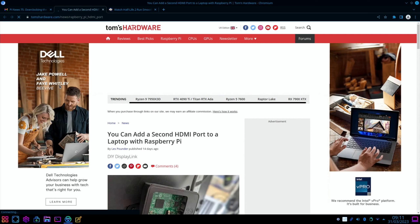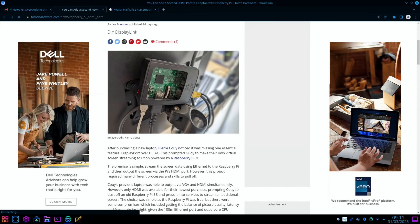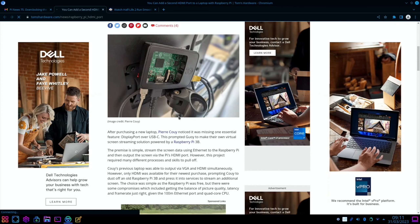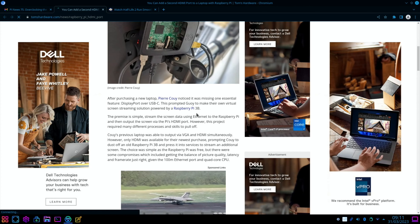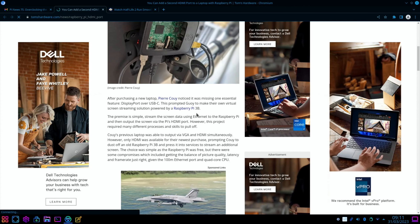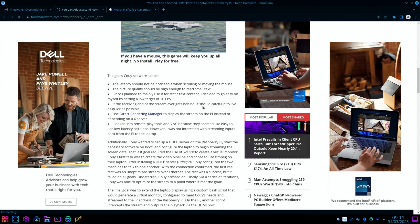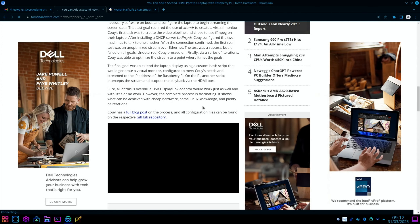From Tom's Hardware again: you can add a second HDMI port to a laptop with a Raspberry Pi DIY DisplayLink setup. It looks like a Pi 3B — yes, it is a Pi 3B. The premise is simple: stream the screen data using Ethernet to the Raspberry Pi, then output the screen via the Pi's HDMI port. It's a really detailed description with loads of information — definitely worth looking at.